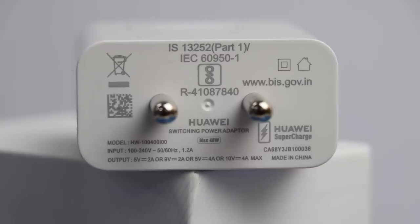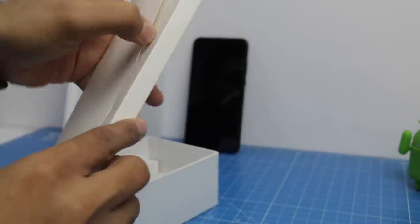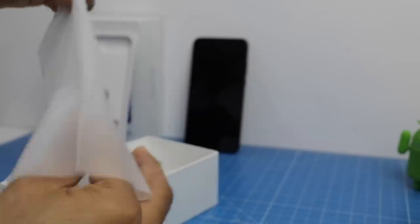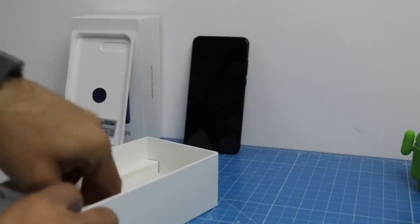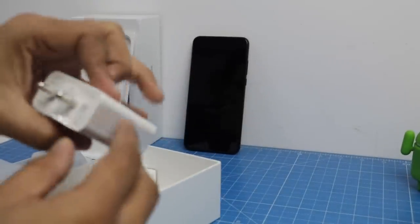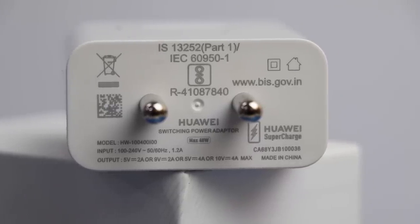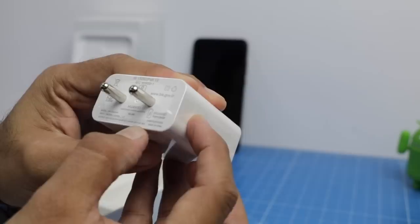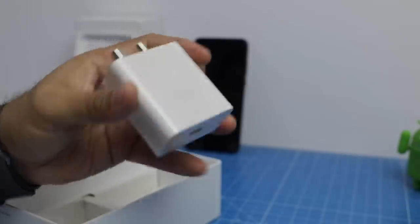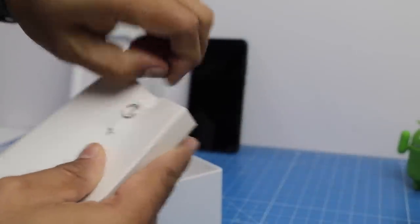The fast charging on this is really, really fast — super fast. In the box you get a 40 watt charger. The output voltage it supports is 5V/2A, 9V/2A, 5V/4A, or 10V/4A, which translates to 40 watts. This is insanely fast and is probably the fastest charging smartphone available in India.